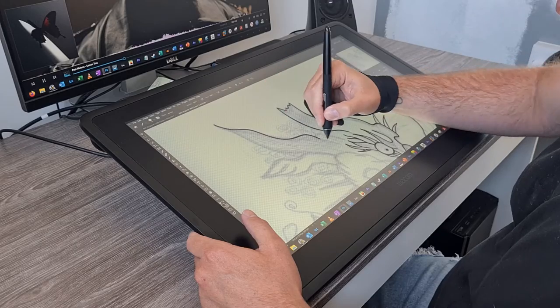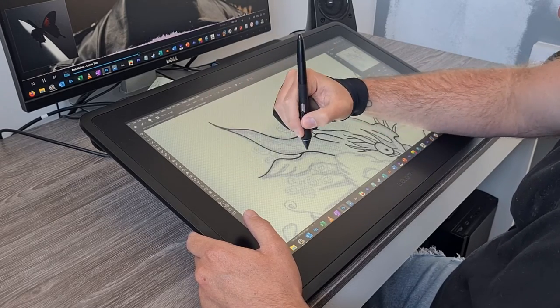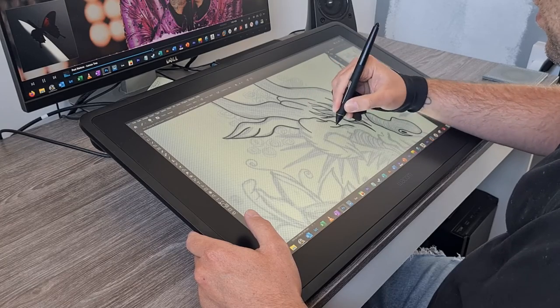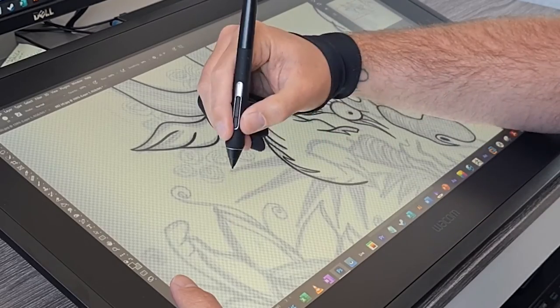I finished this dragon in under two hours, but this was partly due to being my first time using this screen and the pen. It was so intuitive and felt so natural. I would highly recommend this to anyone just starting out the digital art dream.